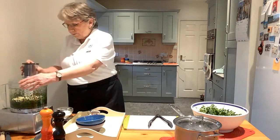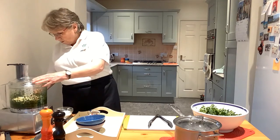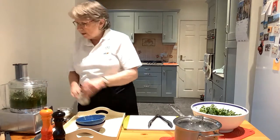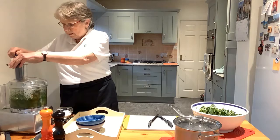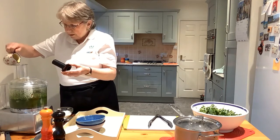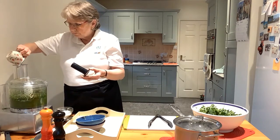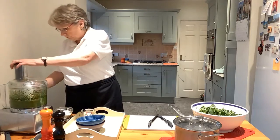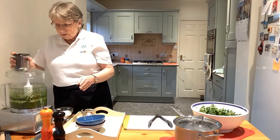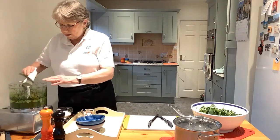Put the lid on and just turn the top so that when I process it, if it doesn't all come together I can pour in some oil. And just pour in that oil to taste. And you've got this beautiful pesto to use.